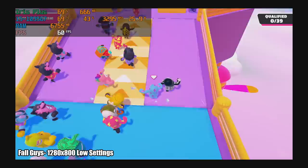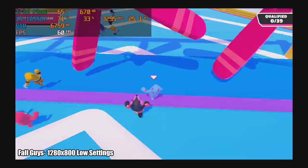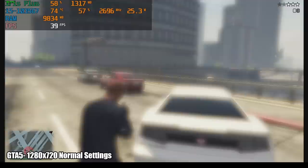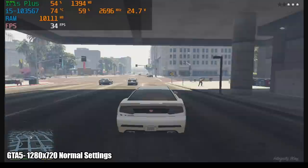Fall Guys at 720p low settings with V-Sync on gives a constant 60 FPS — fully playable on the GPD Win Max. As for GTA 5, I was actually expecting a little better performance. At normal settings in DirectX 11 I'm getting an average of 32 FPS. Normal settings for GTA 5 is like low for other games, but playing the full GTA 5 on a handheld at 30 FPS is still pretty impressive.